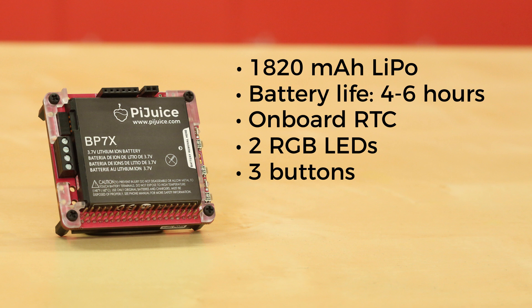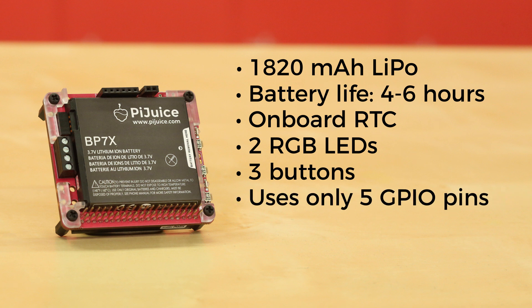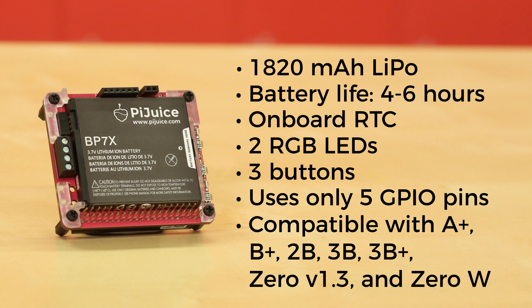The Hat stacks on top of your Pi and still gives access to the GPIO header. It only uses five pins: 5 volts, 3.3 volts, ground, and I2C SCL and SDA. The Pi Juice Hat is designed for the Raspberry Pi A+, B+, 2B, 3B, and 3B+, but it will also work with the Raspberry Pi Zero V1.3 and Raspberry Pi Zero Wireless.